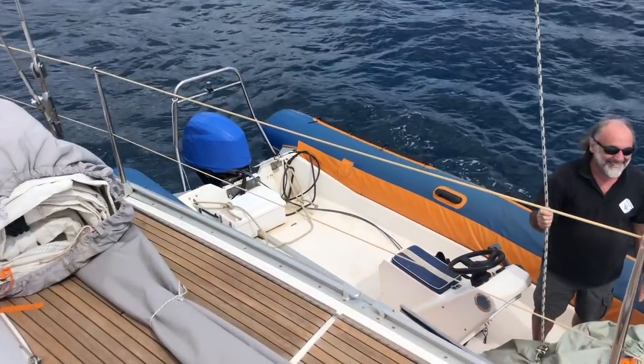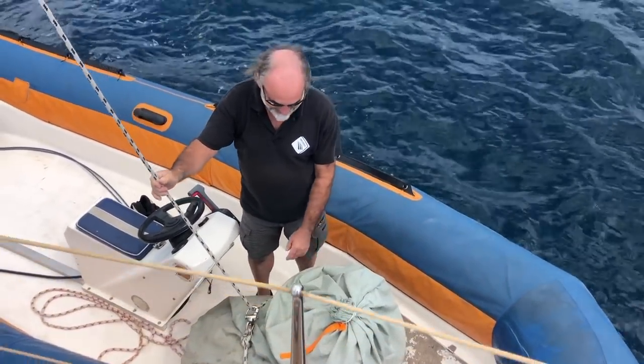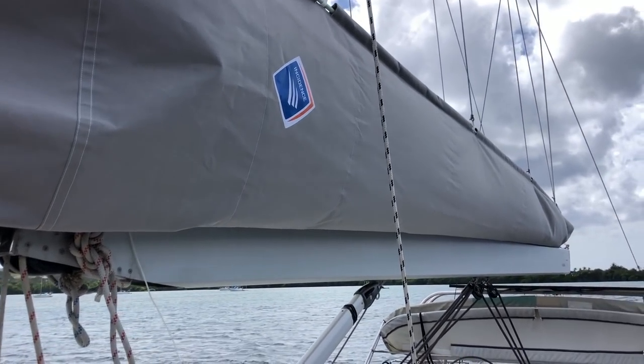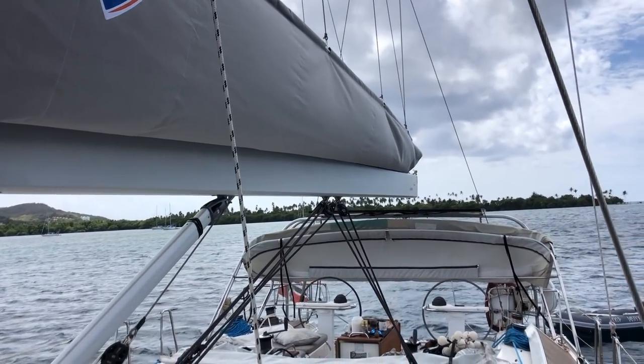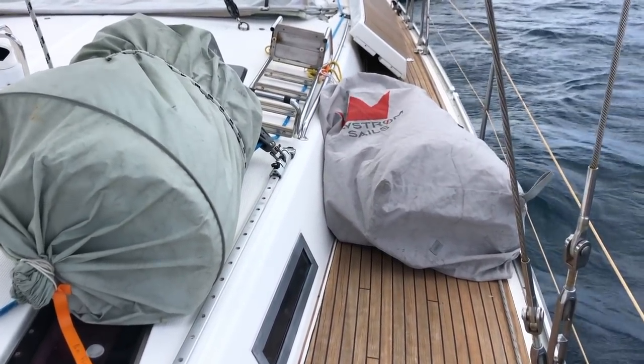Just as we are done, the sail maker arrives with my new lazy bag and my sails. After hoisting these on board with the halyards we are ready to get the lazy bag mounted first, before preparing the mainsail with battens and travelers. The Genoa is very fast and easy to hoist and furl in, but the mainsail is a different story.